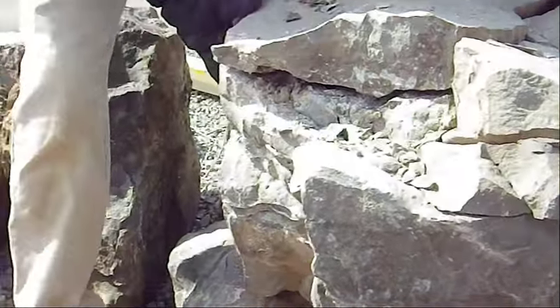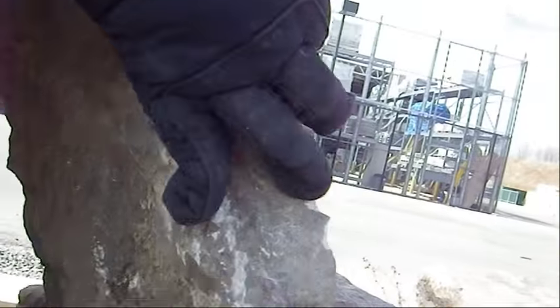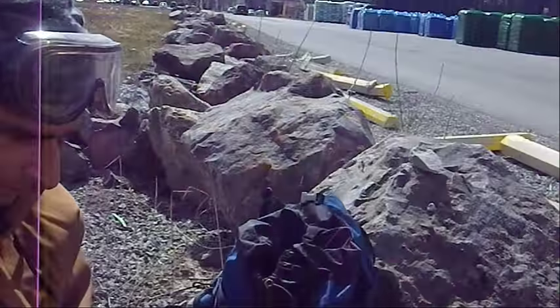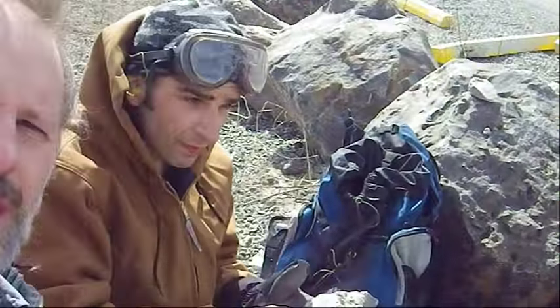I think we'll grab this and roll it over. Look at this — what have we got? Yeah, you've got some crystals in there. Very nice. It's been a sphalerite day. We found some really good sphalerite.